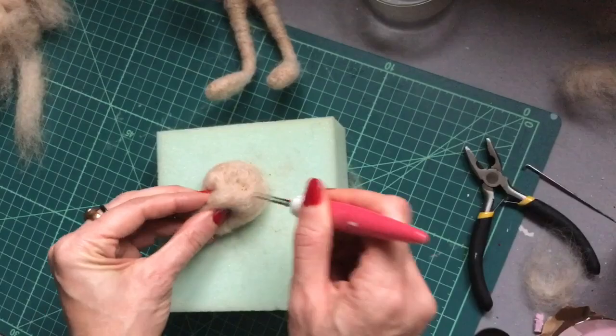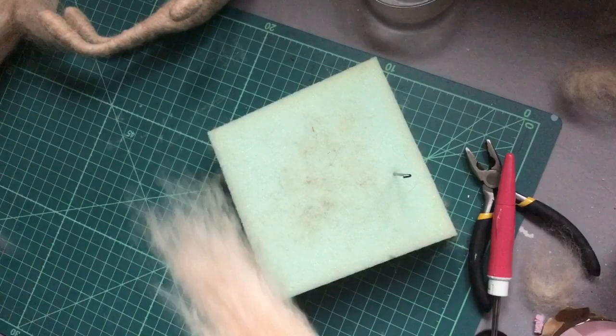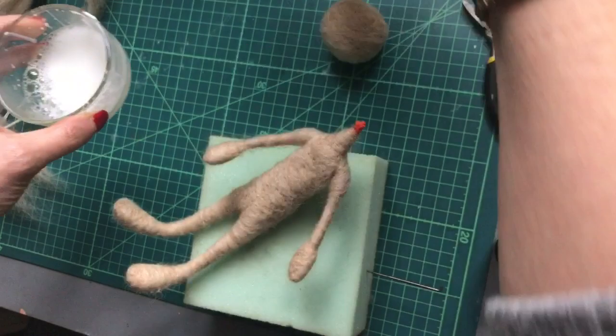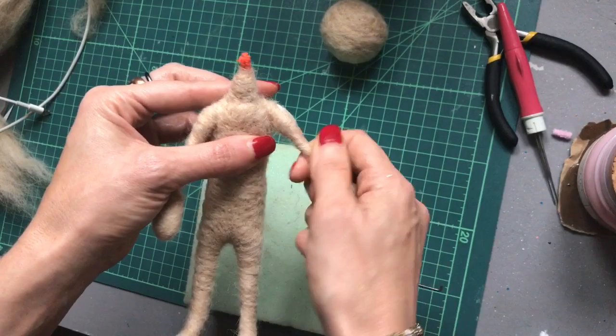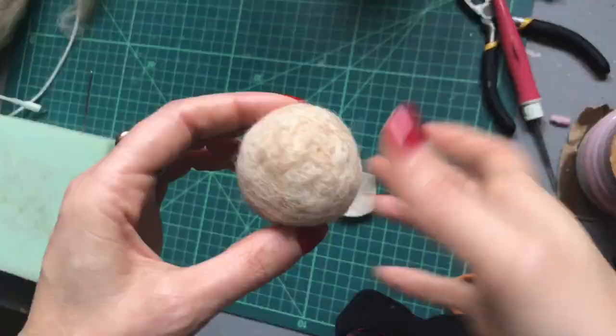It's not quite big enough yet, so I'm going to wrap some more wool around. Cover that now in a little bit of solution made from a little bit of washing up liquid and some PVA glue, and I'm going to put in a couple of drops of lavender oil — that's just going to make it smell really nice. So we just apply some of that and smooth it around. This step is optional of course, you don't have to do this.